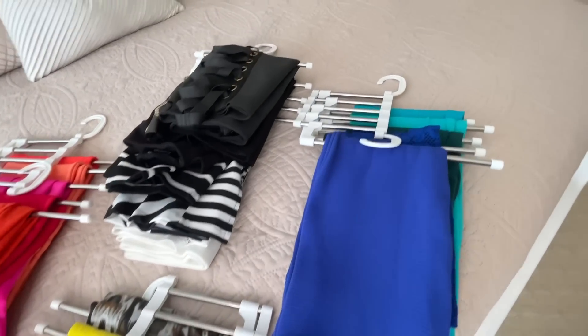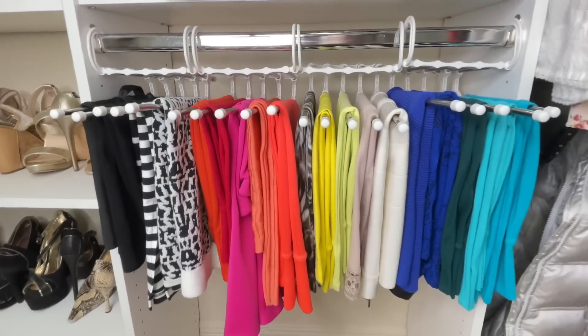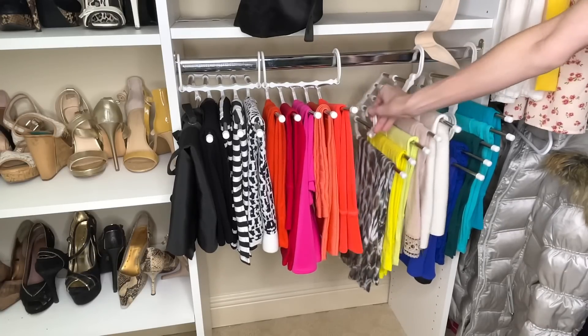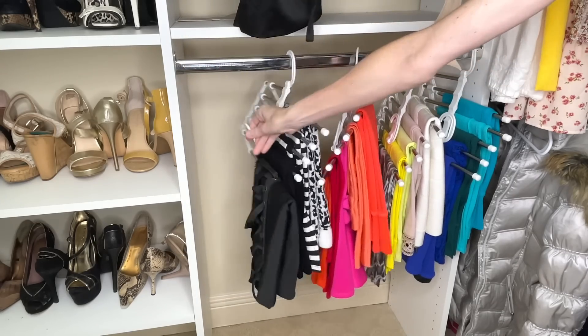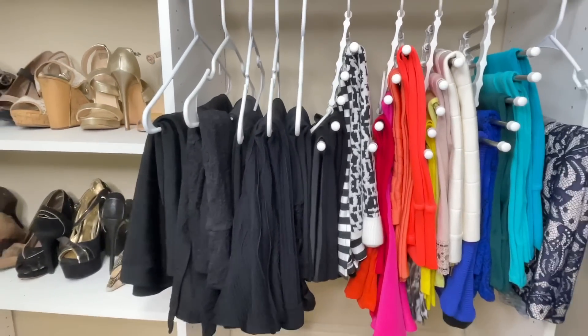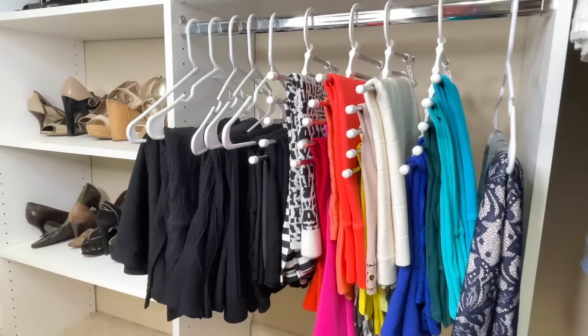Once I had all of my skirts on my stainless steel rod, I took them back to my closet. There are two ways you can hang these — vertically or horizontally. If you have enough space, hang them straight across, but to create more space you can drop them down by simply taking one side off. Now I can push all of my skirts to one side and I've doubled my storage space. Everything's organized, I can see each of my skirts, nothing is thrown on top of each other, and it looks clean and cohesive.